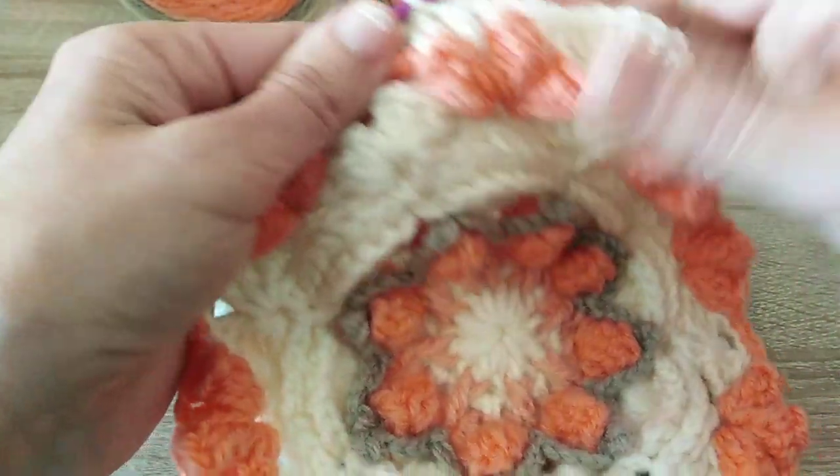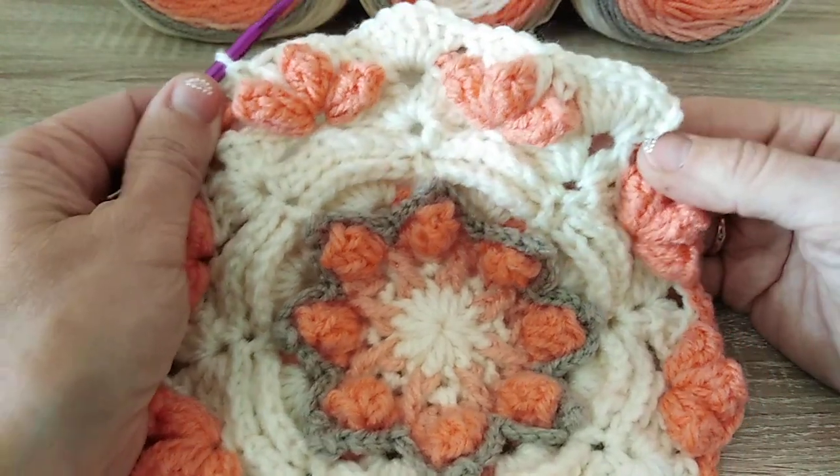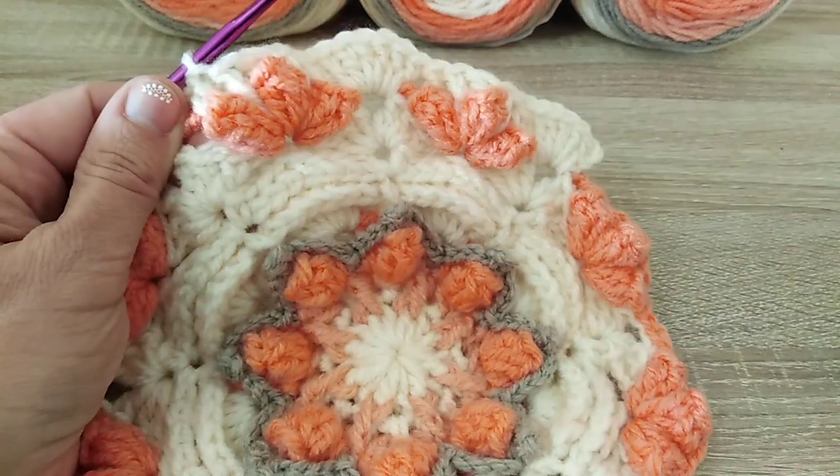You continue like this into the next chain 2 space on round 8. Again we'll have 7 double crochet. At the end of the round you slip stitch into the top of chain 3.